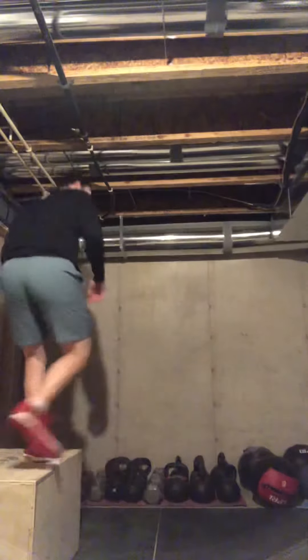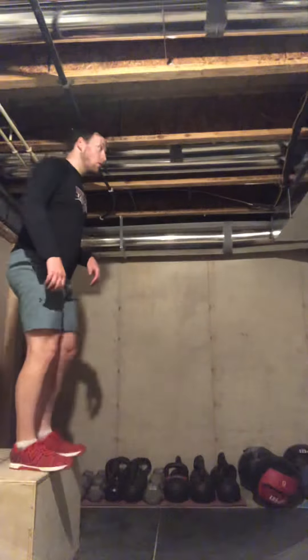This is a great one for working on some explosiveness and power in the legs so that you can jump a little bit higher. So what I'm going to do is demo this one for you here. Give that one a shot and see how it feels.